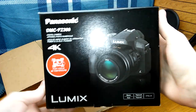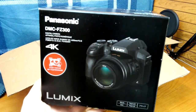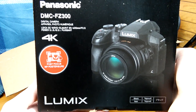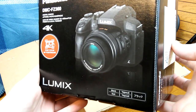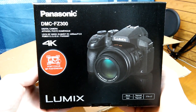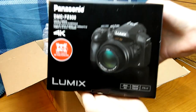It's a Panasonic and it is 4K, so this is the best vlogging and all-around picture-taking and video-taking camera I could find. This is the DMC FZ300. It's not waterproof but it is dust-resistant and splash-proof, which is really nice. It is a fixed lens, so you can't take the lens off, which is okay for me. I'm not a huge photographer and I don't know much about cameras.